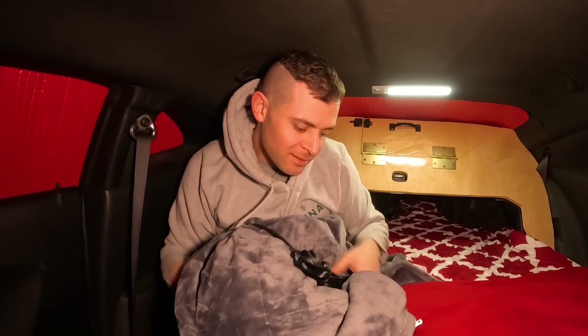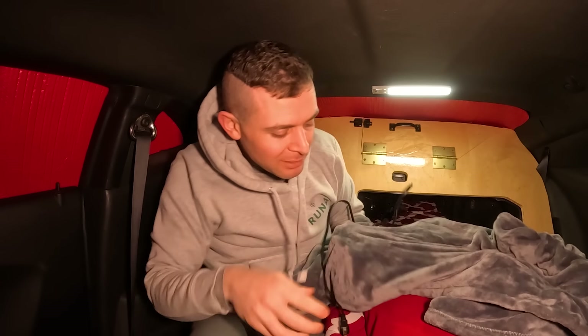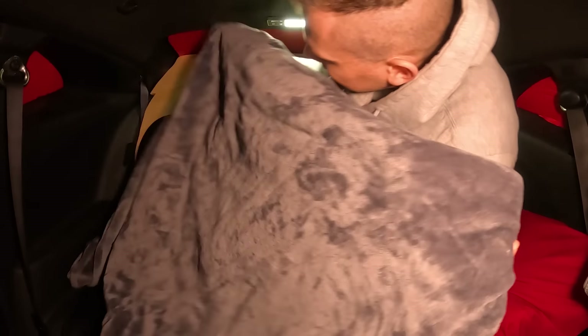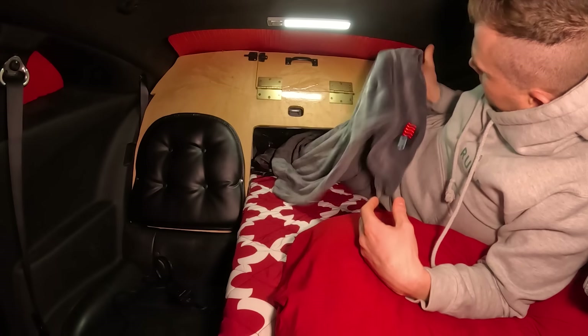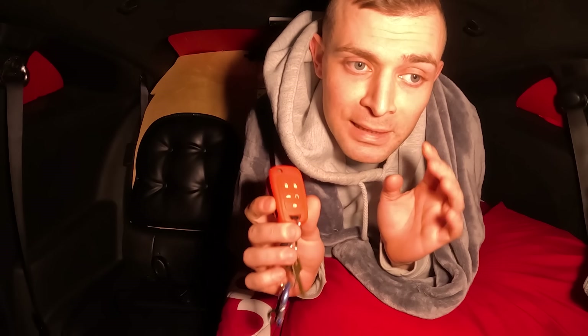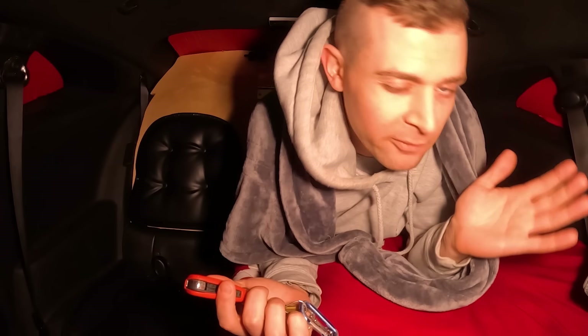I've got my secret weapon — my electric heated blanket. It's just a regular blanket with a cord sticking out of it, and I'm going to plug the cord into the power. Five minutes and this thing is nice and warm. If it gets really cold and I wake up from sleep, I would just remote start the car, make sure the heat is on, and it'll do that for about 10 minutes. The car will get nice and hot with the engine and then I'd fall asleep probably for another three or four hours.